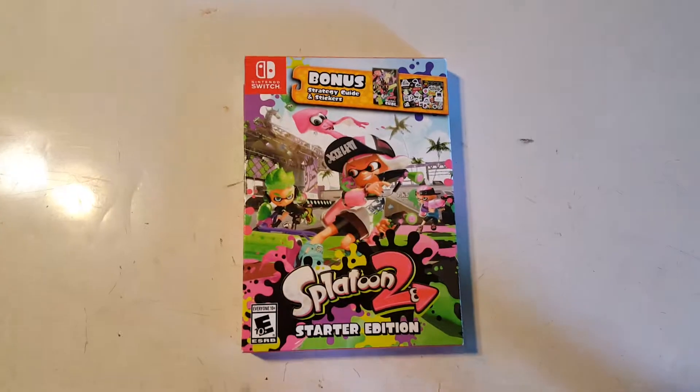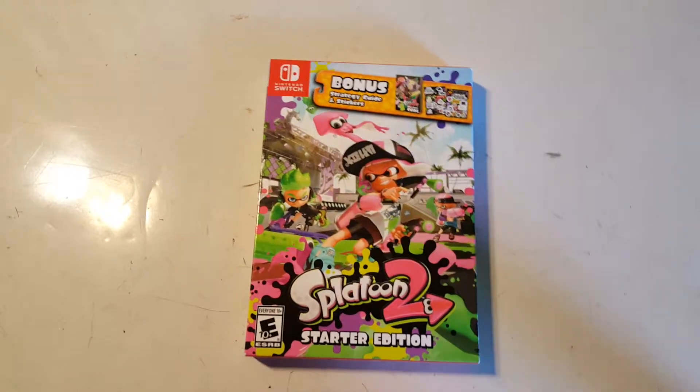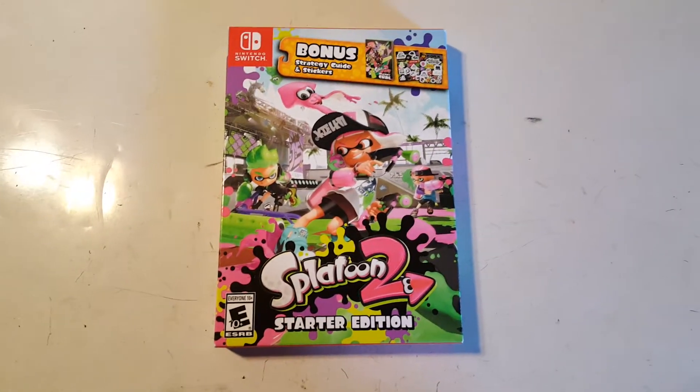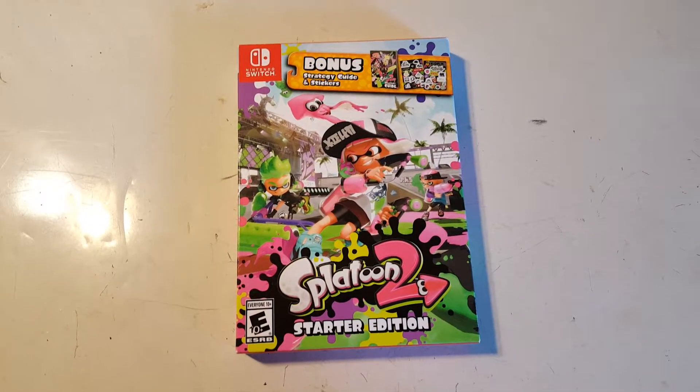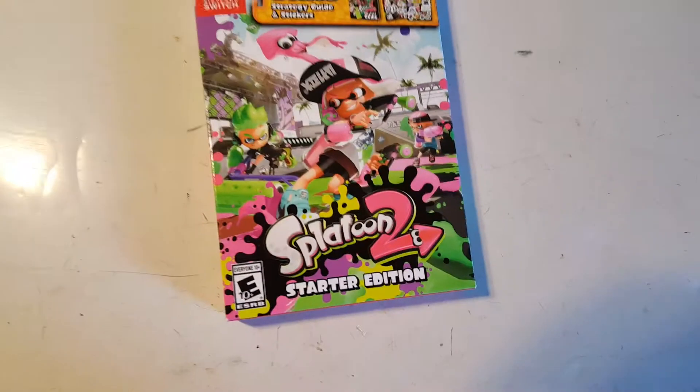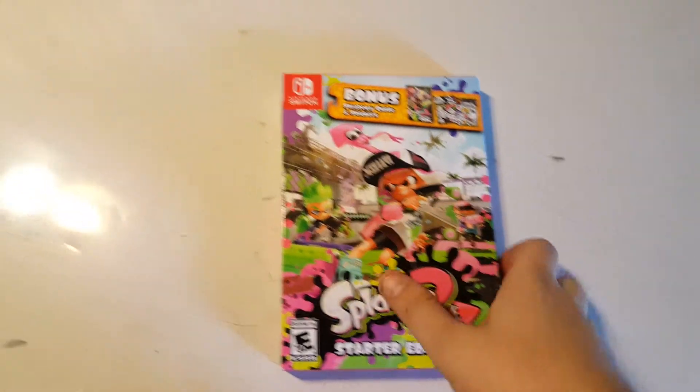What's up? I just wanted to do a quick unboxing video. I just got back from GameStop a few minutes ago and went ahead and got the Splatoon 2 Starter Edition — I didn't know there was really a difference. My girlfriend actually got me this. I never thought I'd really be into this game, but just looking at the trailers and whatnot, it actually looks pretty fun.